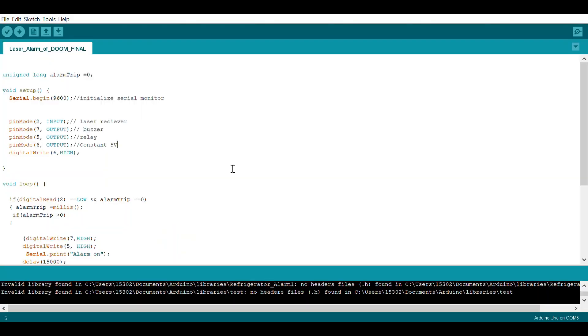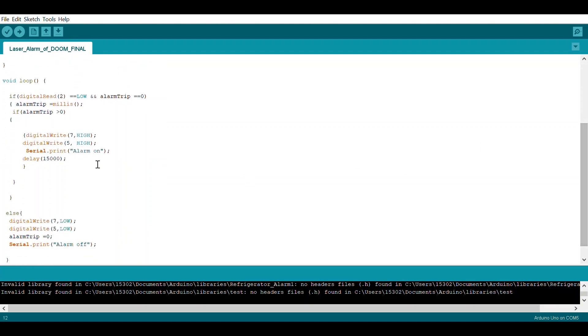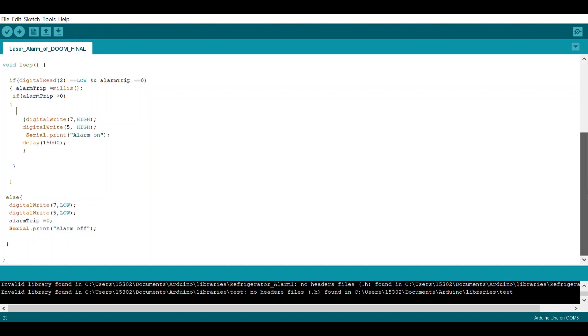This is the code I used for this alarm. I used pin number two for the input, then assigned the output to the buzzer and the relay. I didn't want to hook the whole thing to a breadboard, so I used pin number six as a constant five-volt supply to the relay module. The alarm turns on when the light is interrupted and turns off after 15 seconds.